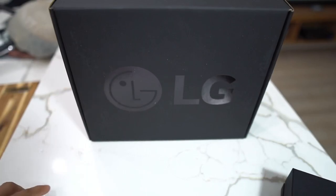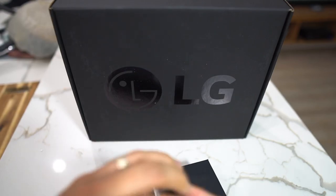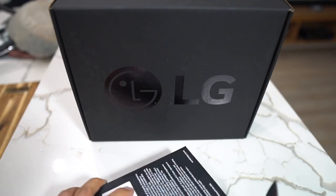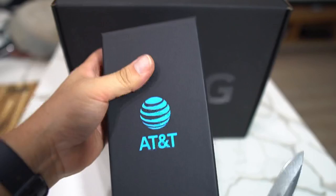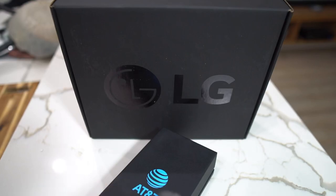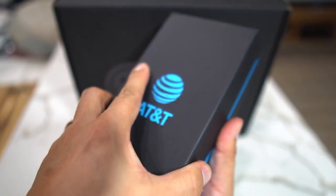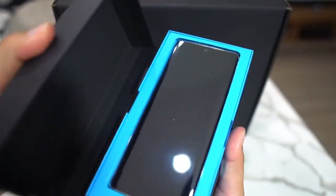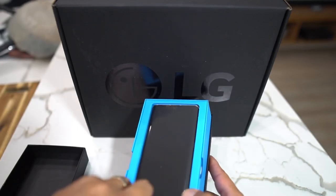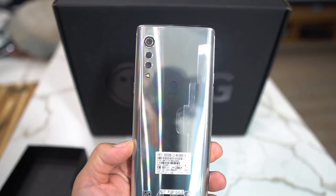We've got the Velvet here, we're going to go ahead and cut the plastic — it's like surgery, you know what I mean. AT&T version of the device. Let's put the knife away. LG Velvet — I'm going to go ahead and take this out.